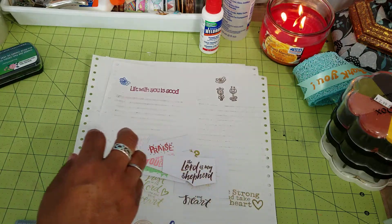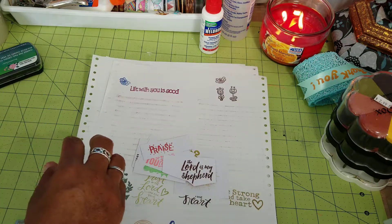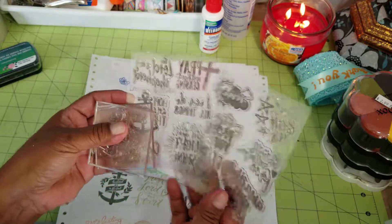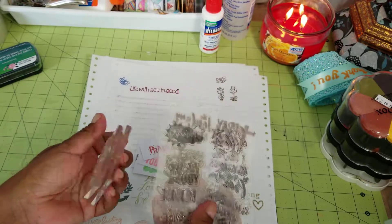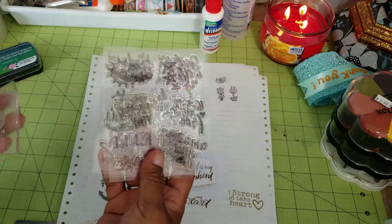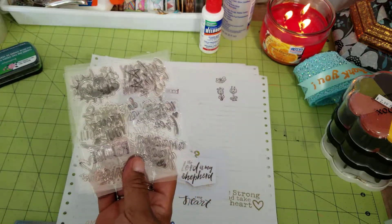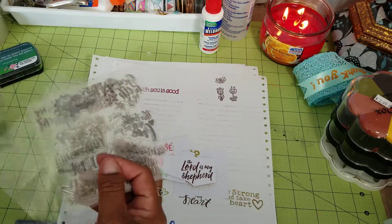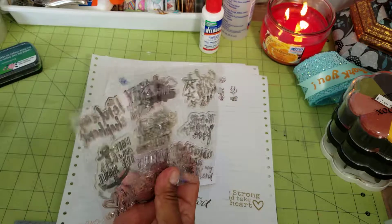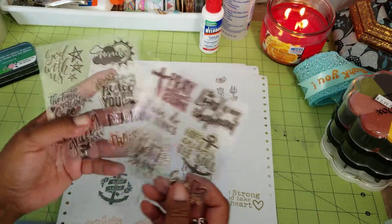I picked these stamps up from Tuesday Morning. I'm going to be using them in a project for a ladies retreat at my church — I'm going to be making little notebooks that the ladies will get in their gift bags so they can take notes.